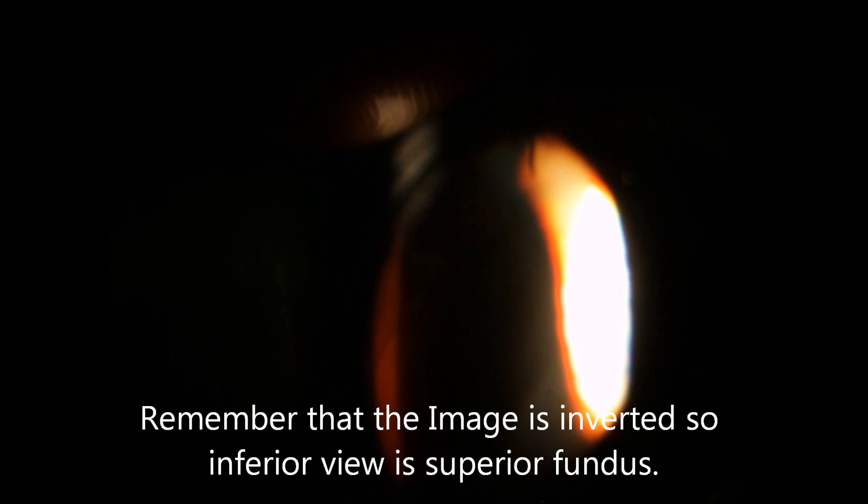Once the disc and the macula have been examined, you want to examine the peripheral areas of the fundus. You can ask the patient to look down, as you see here on the footage, and have a sweep across checking for even flat pigmentation and the absence of any lesions. This should be repeated in the other seven positions of gaze.